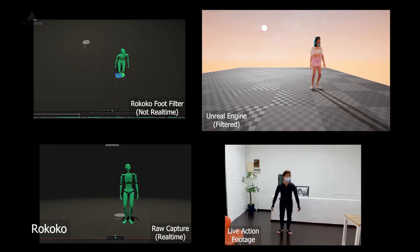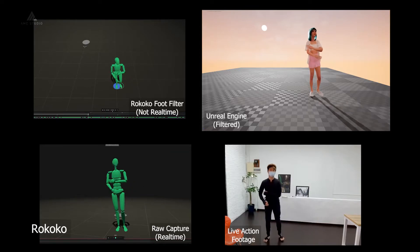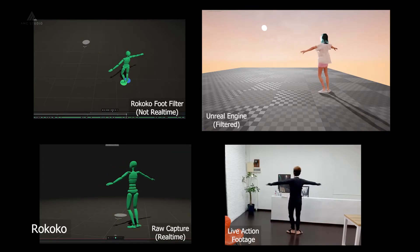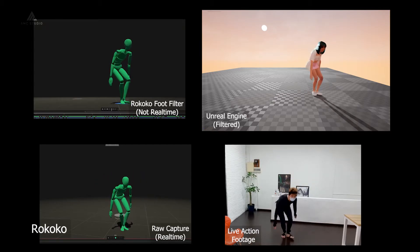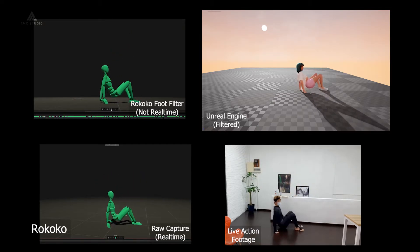Rococo also has some trouble detecting where your hand stops and preventing it from intersecting into your body. The lying down motion is relatively okay despite some jittery instances.